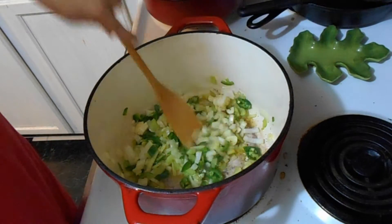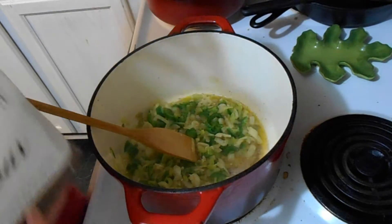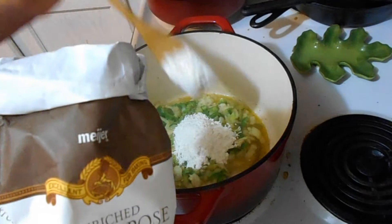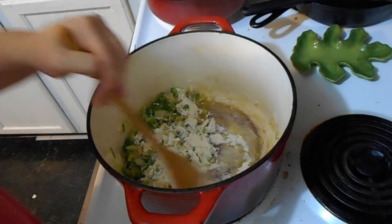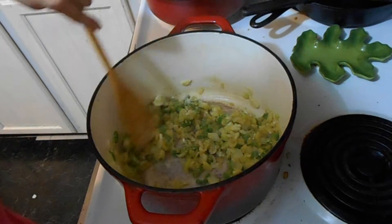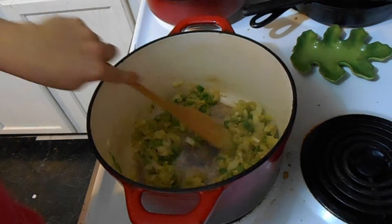We're gonna let this sweat, and I'll bring you back for the next step. Okay, so this has sweated for about 10 minutes, and now we're gonna add about a half a cup of flour. I told you it's not something for when you're watching your figure, but so worth it. All we're doing is letting that flour soak up all the butter and letting the flour taste cook off a little — about two minutes. Keep stirring because you don't want the flour to burn.